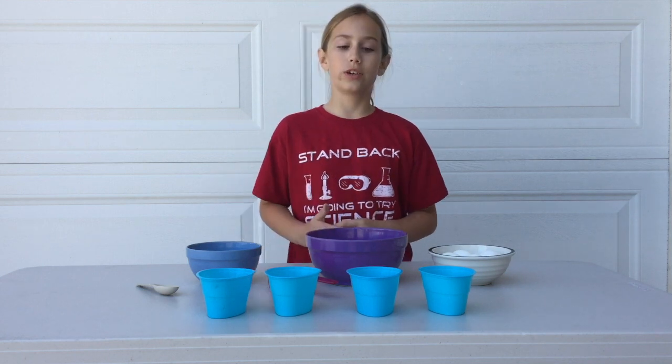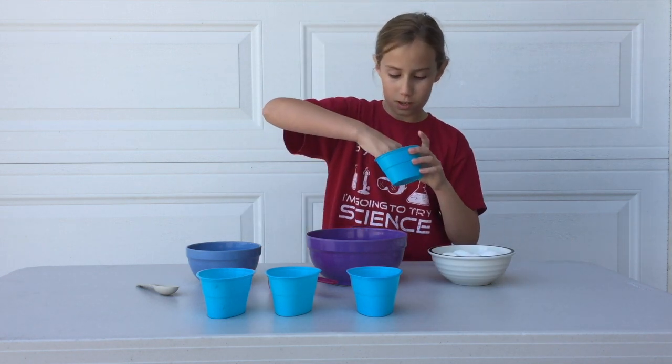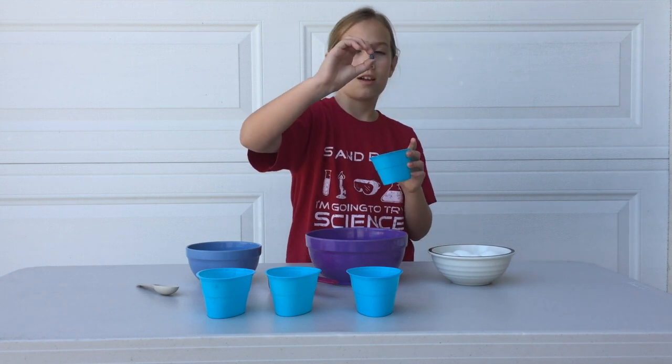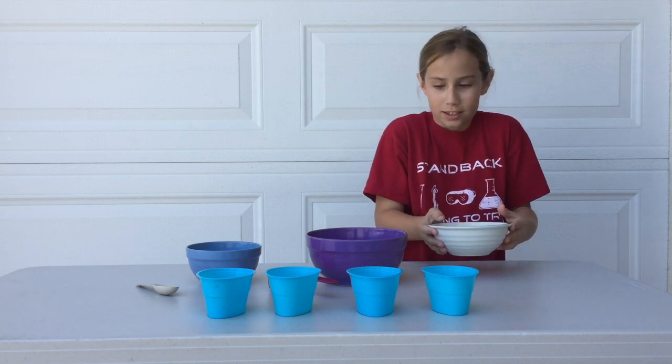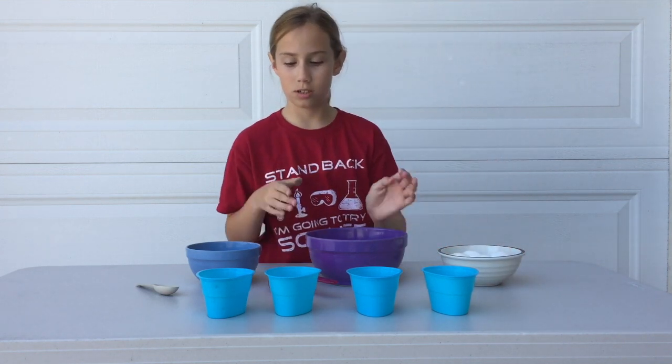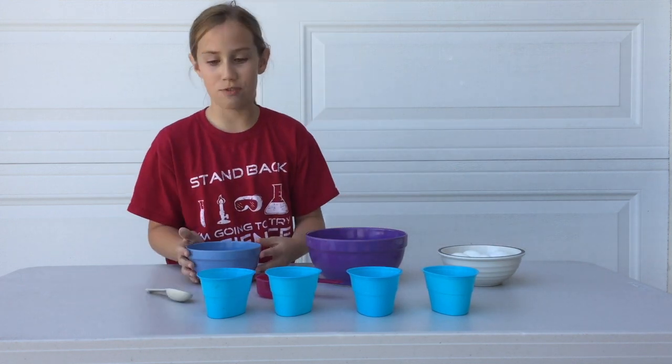For this you're going to need four cups with the little color dyes — let me show you. And then four eggs, water, a half cup, one tablespoon, and vinegar.